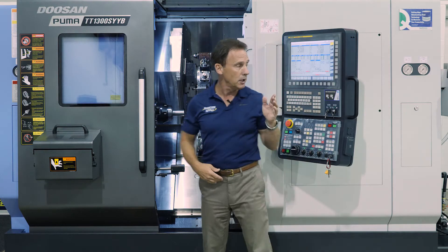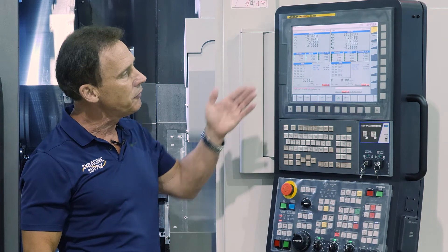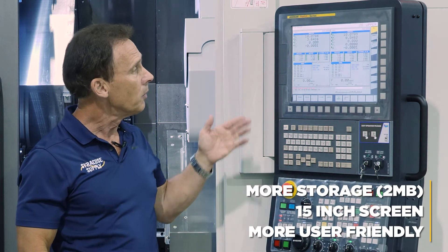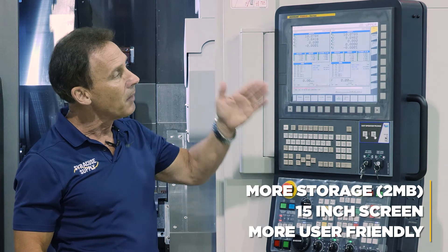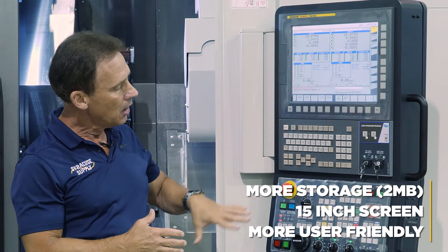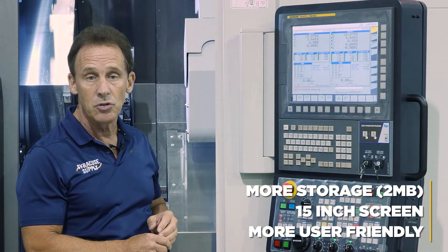Also behind me here is the new FANUC Zero ITP control. The main features include more storage capability than before and a 15-inch monitor — previously it was a 10-inch monitor. There are also more user-friendly buttons on the lower half of the machine tool itself.